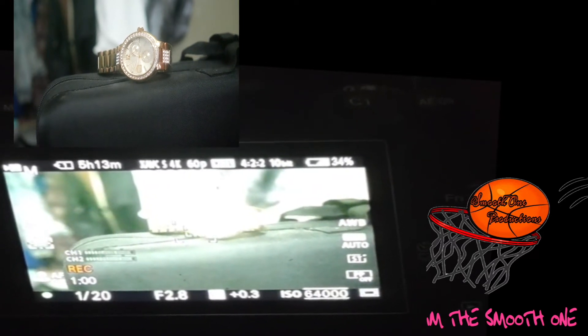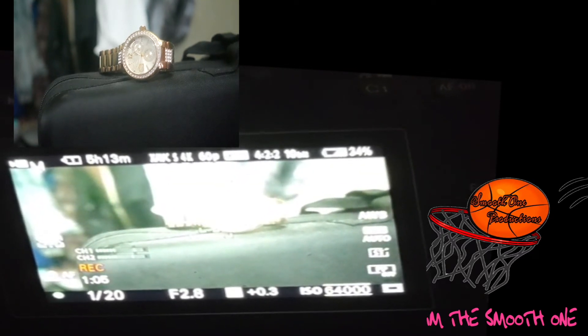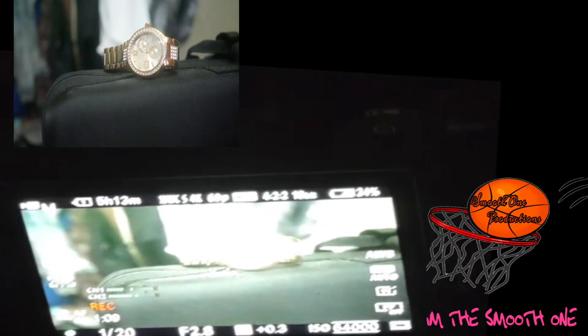My shutter speed is 1/20. My f-stop is 2.8. I'm overexposed by 0.3. My ISO is 6400.